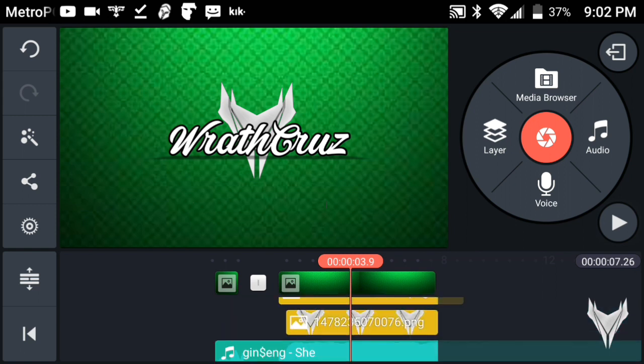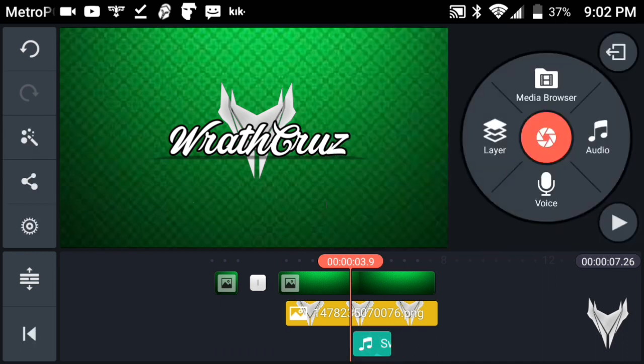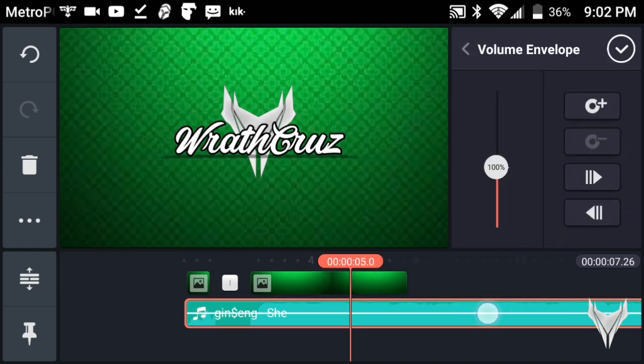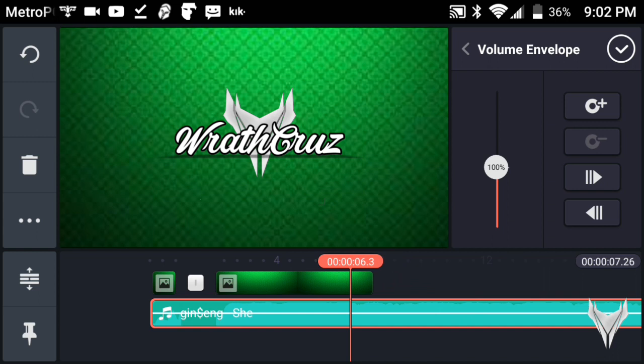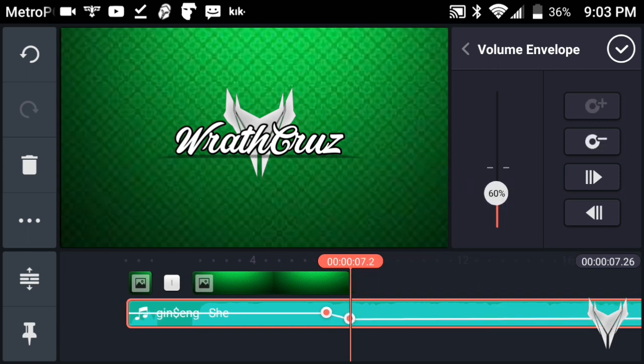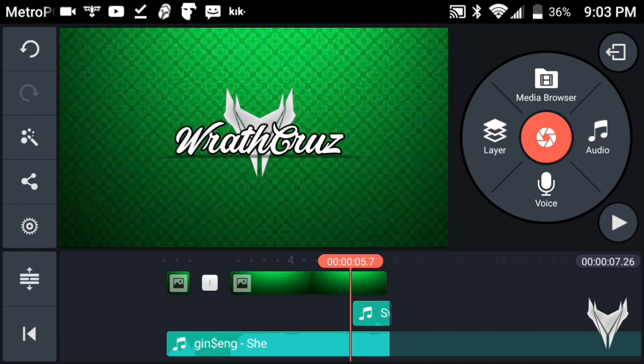Now get a swoosh sound for the ending. Once you've gotten your swoosh sound, increase the volume all the way up so everyone can hear it over the music. Then tap on the song and go into Volume Envelope. Come a couple seconds before the ending, keep it at 100, then lower it down — not too much, about 60 — and bring it all the way to the end. Now you'll get that swoosh sound fade.